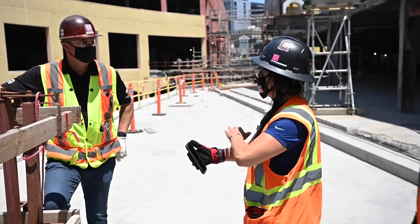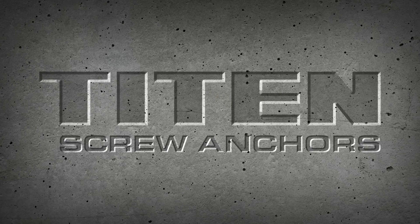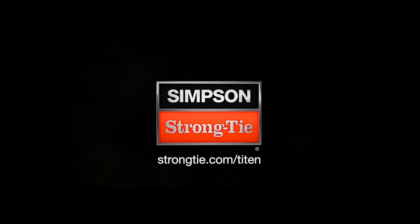Find out how to put the strength of Titan to work for you — visit strongtie.com/Titan today.